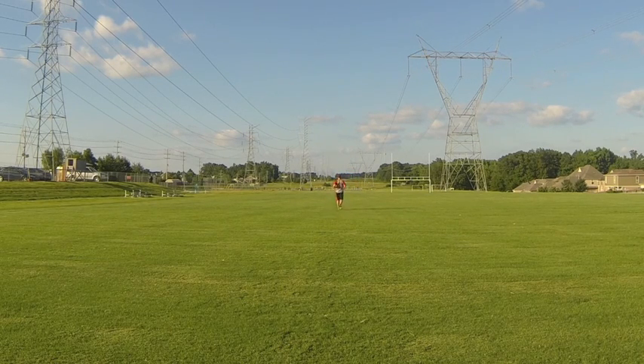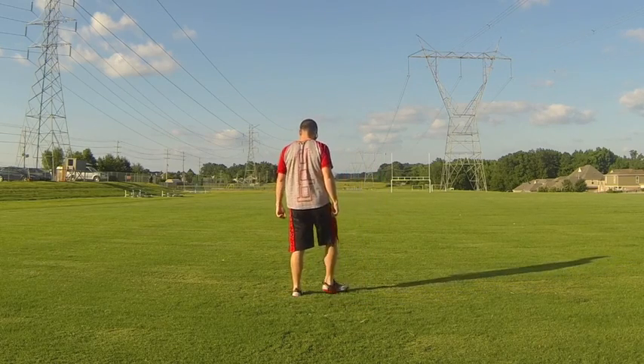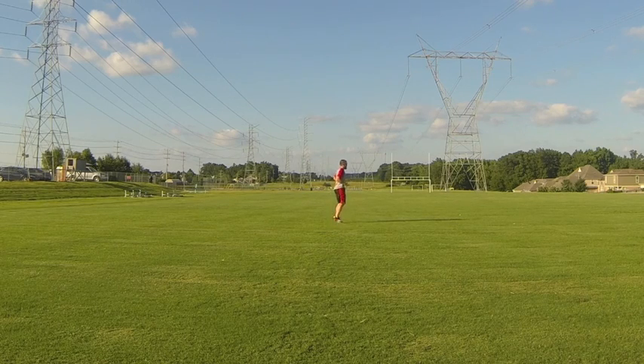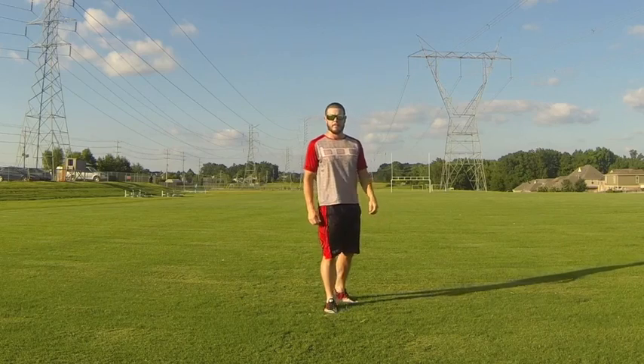Back into higher intensity running — notice his rate of speed is increasing, getting more towards a full sprint. He's doing a build-up: started slow in a jog, increased speed, finished off the sprint, then eased off back into side slides, activating those lateral movement muscles again. Keep the toes pointing perpendicular to the direction of travel — don't let them open up or twist. And that, folks, is a wrap.